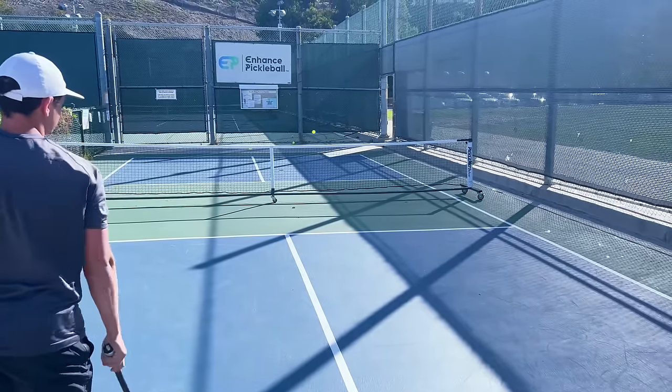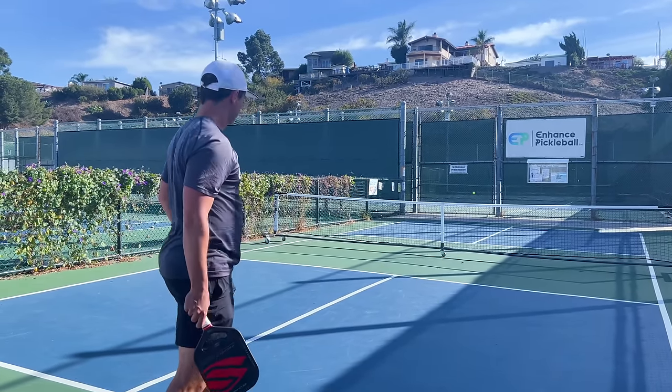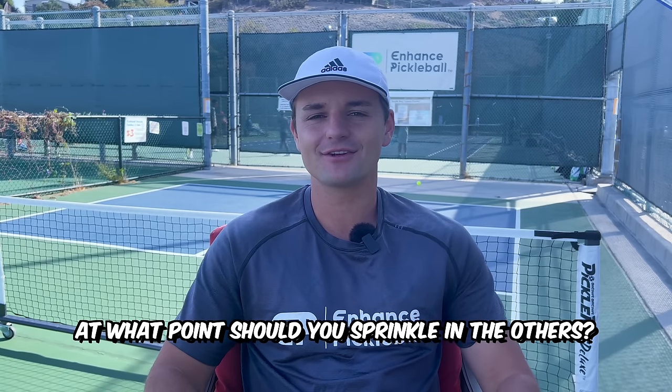Another really important aspect to mixing up your serve is when you choose to do so. Your hard topspin should be the base serve you use most of the time. One good time to throw in change-up serves is at the very beginning of a match — a lot of the time, players haven't fully gotten their focus early in a game. The change-up at the beginning can be a great way to take advantage of your opponent's lack of focus. One time I wouldn't use change-ups is on big points — you should go for a safer serve that you know you can make every time. Returners are generally more focused on bigger points, which makes it harder to throw them off.